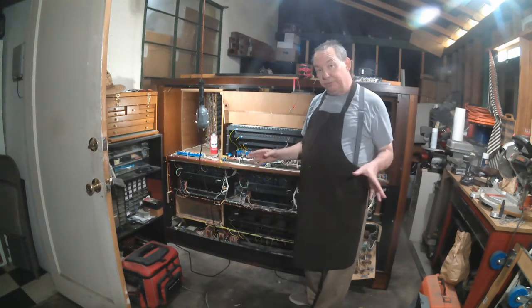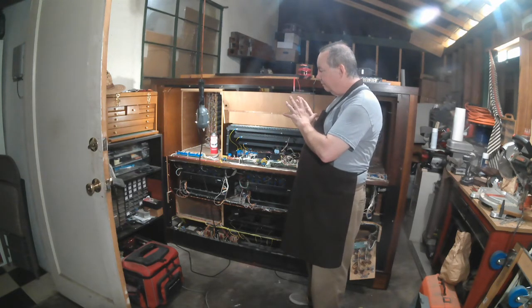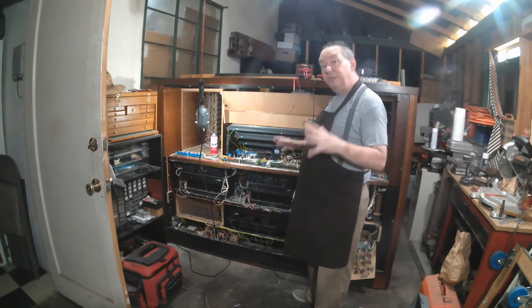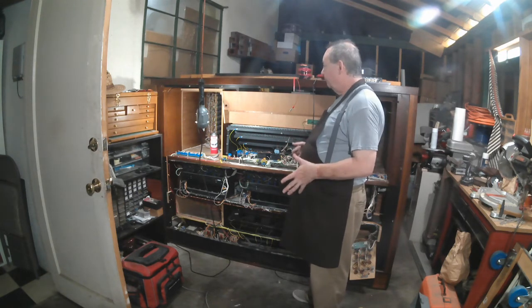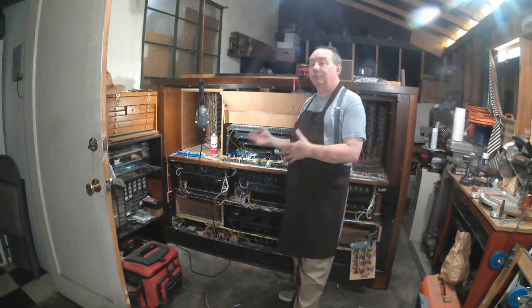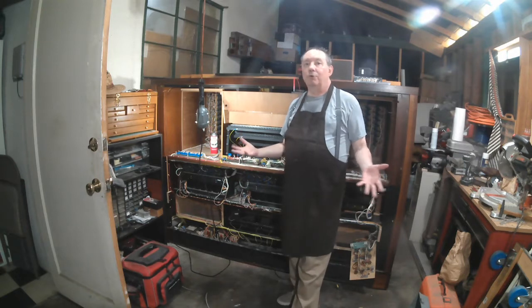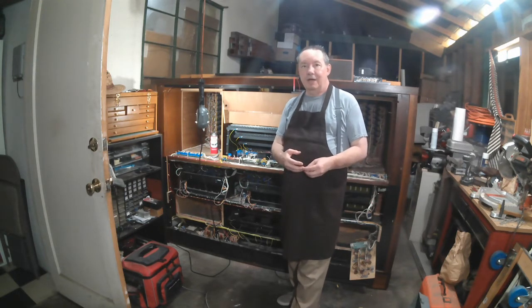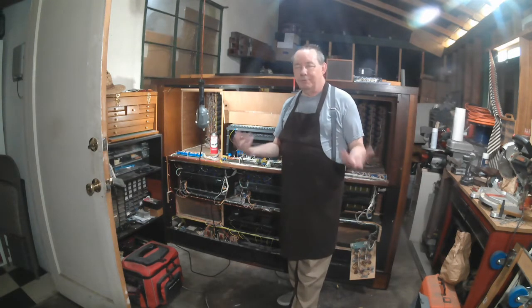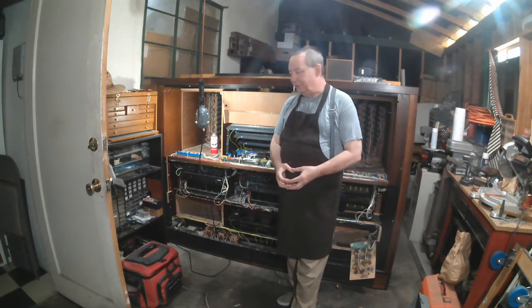That is proving to be the biggest challenge I'm facing in trying to retrofit this organ for use in the studio here. The first thing I need to do is record all the music tracks for my show, Bach and Roll: The Unconventional Life of Virgil Fox, which is appearing just a month from now on the Edinburgh Fringe. So I've got some things to do.